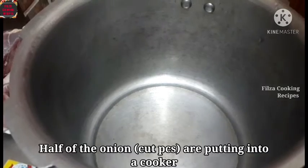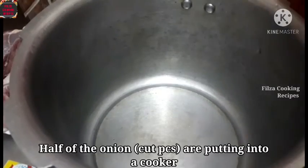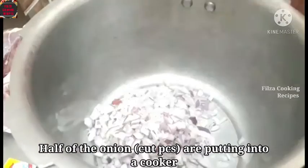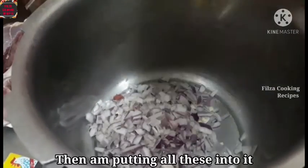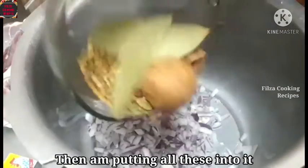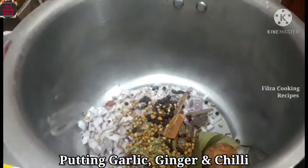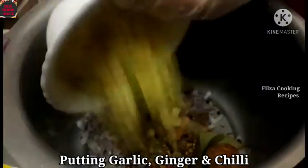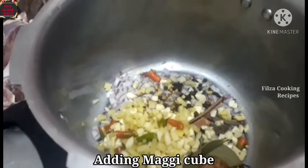I will add this potato and make it. I'll add the potato — the potato is made in the potato. Now add the potato.